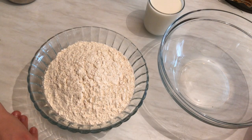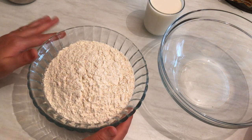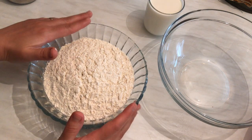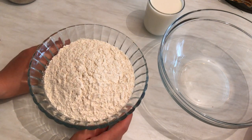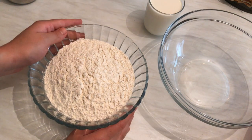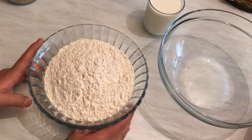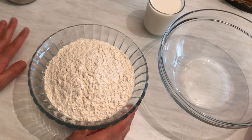Hi everyone, today from my kitchen I'm going to show you how we can make beehive sweet buns. It's so yummy and easy. This recipe is sweet, so we are going to prepare the dough first, then fill it with mozzarella cheese, leave it to rest, and after that we are going to bake it. At the end we're going to drizzle some syrup on top.